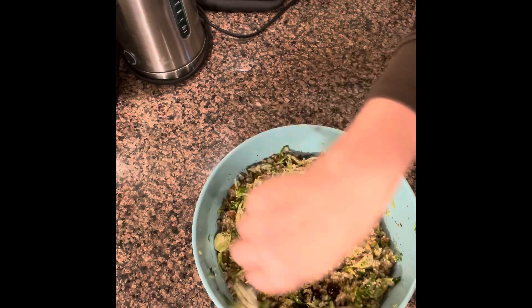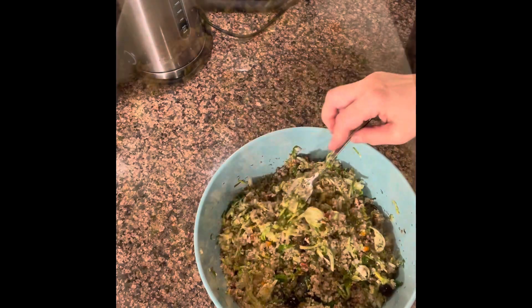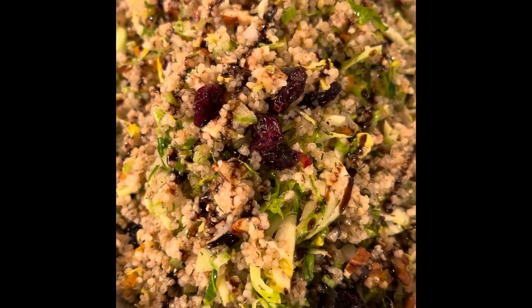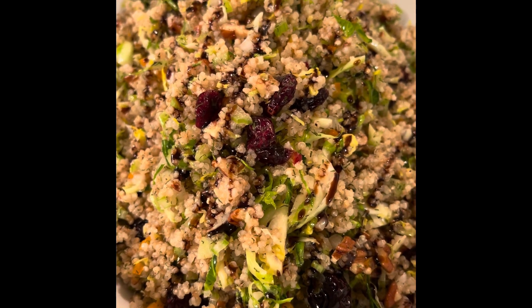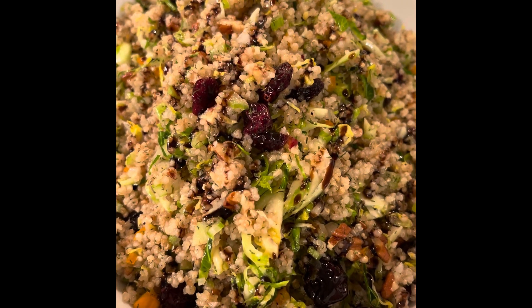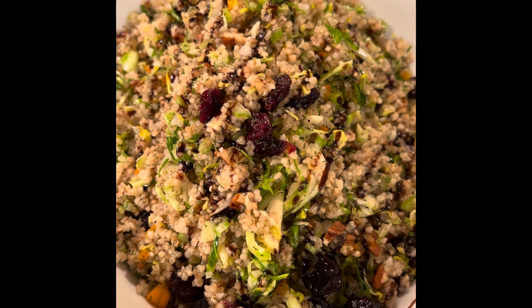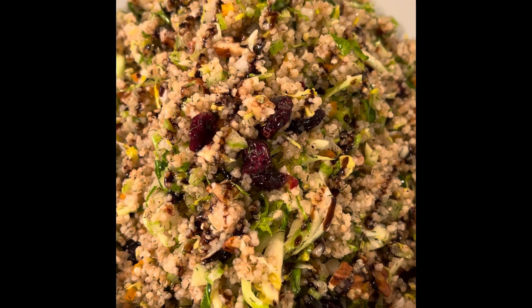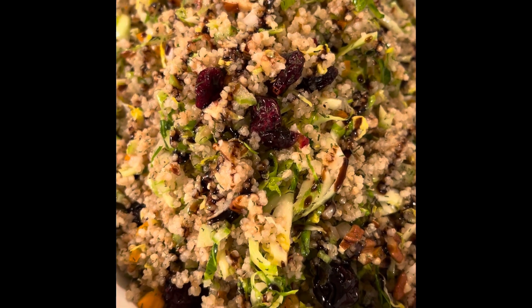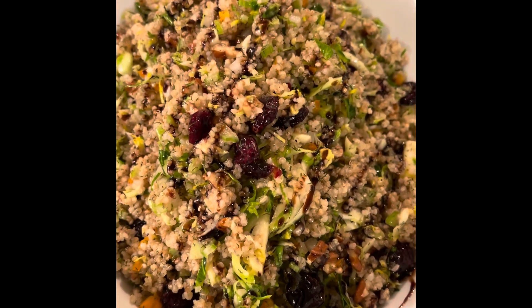I'm going to plate it next. Here it is — the Brussels Sprout Quinoa Salad. Healthy, delicious, and I hope you try it. I hope you like it. Please like, share, and subscribe. Have a blessed day. Bye-bye.